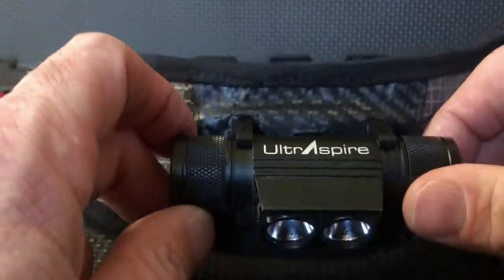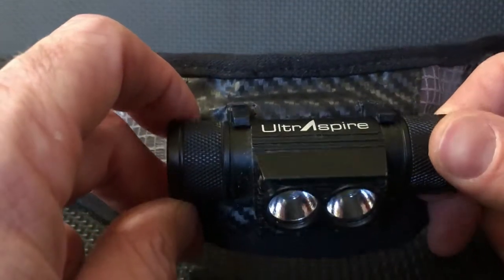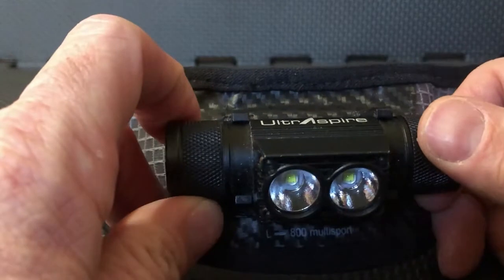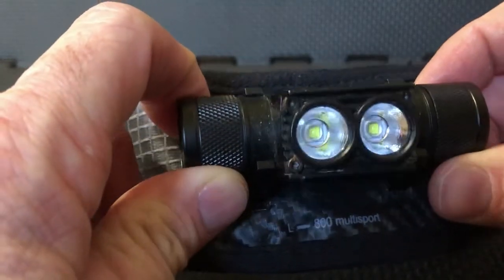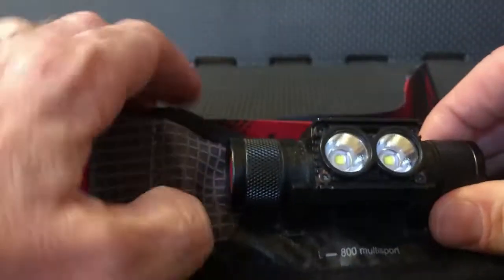Sturdy construction — it's made out of lightweight aircraft aluminum, which provides better durability and has improved hot and cold tolerance while reducing overall weight. And in perfect angle technology, it's easily adjustable up, straight, or down.